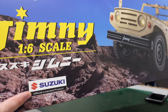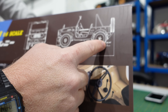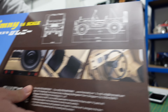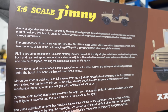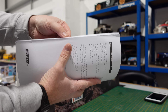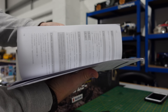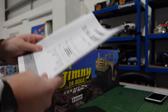So officially licensed 1.6 scale — 41.2 degree approach angle, 48.44 degree departure, wheelbase 330 and length 545. There's your width and a few other bits about it. Full set of instructions in Chinese and English with all your part numbers at the back and all your bits and pieces you need to know in there.